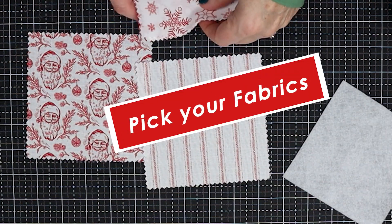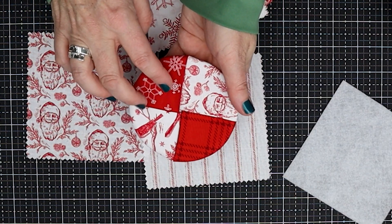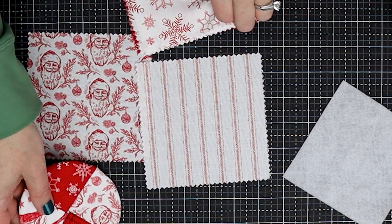The first thing we're going to do is pick our fabrics. To make a great coaster, it's best to use two darks and two lights so that you can see the difference.